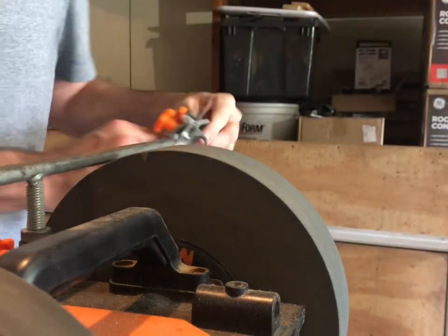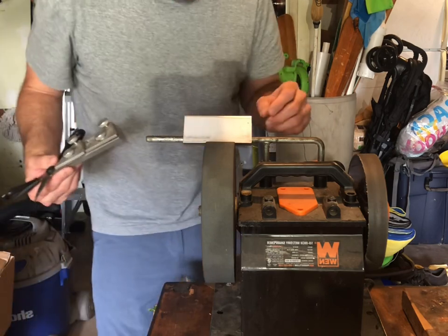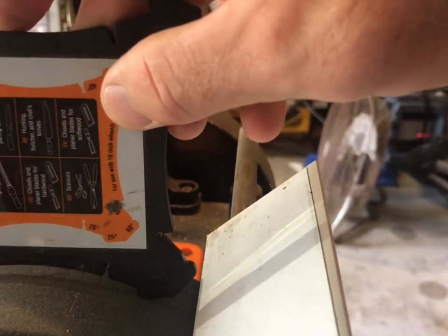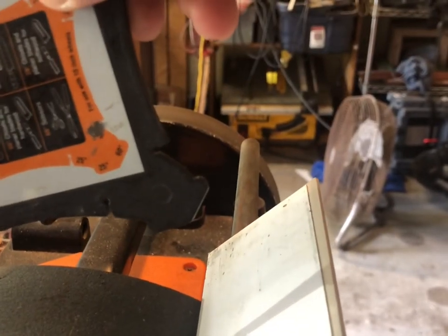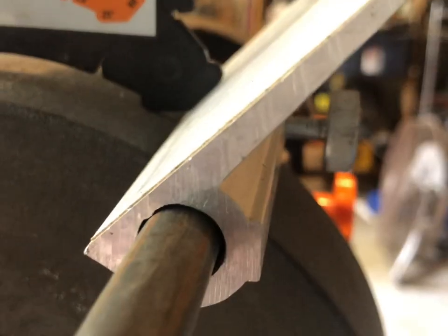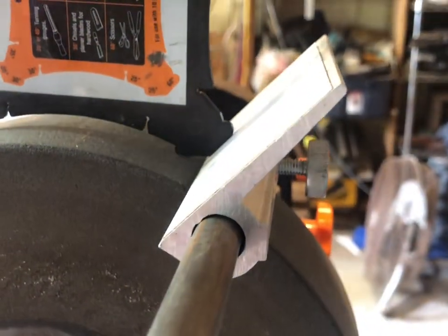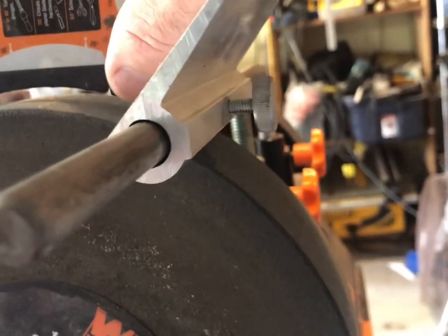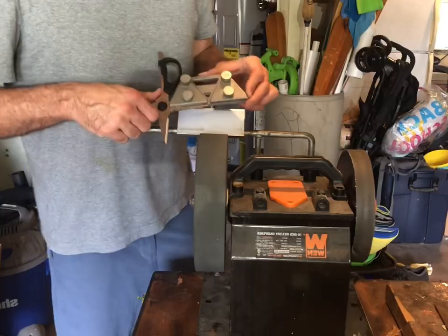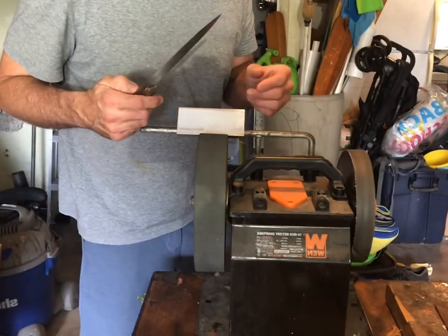Now let's check out scissors. For scissors we use a scissor jig - you only check the angle of the guide itself, not the scissors. A 60-degree angle is recommended for scissors. So again, guide on the stone, slide it forward - maybe a little bit low, so we'll adjust it up. Okay, dead on 60 degrees, touching the stone and touching what we're measuring all at the same time.